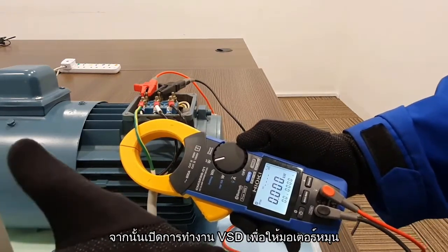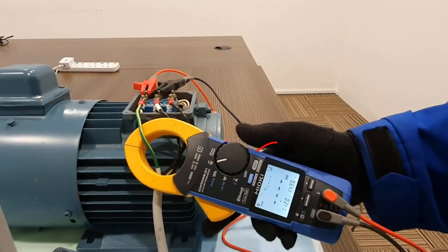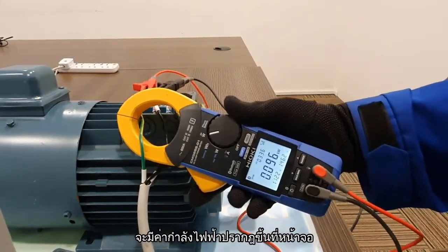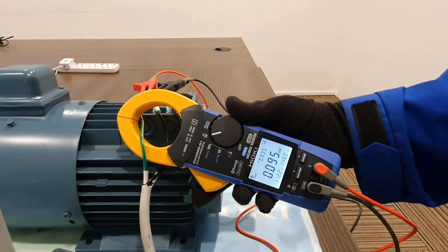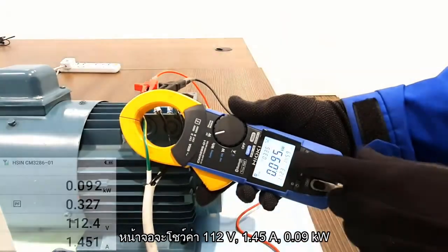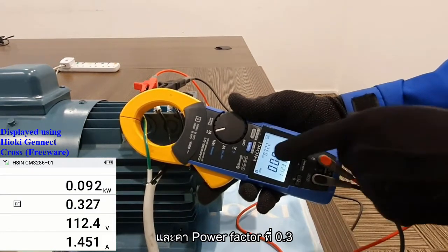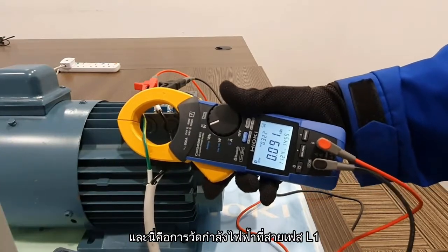After doing that, we need to clamp onto the L1 cable and press the hold button to confirm the measurement. Next, we can start the VSD running. If the polarity of the clamp is wrong, you will not see any measurement value for power. To resolve this, we will need to change the polarity of the clamp, and you will start to see the power measurement. As you can see from the display, it is showing 112V, 1.45A, and power is 0.09kW.